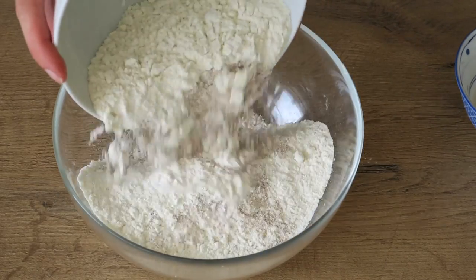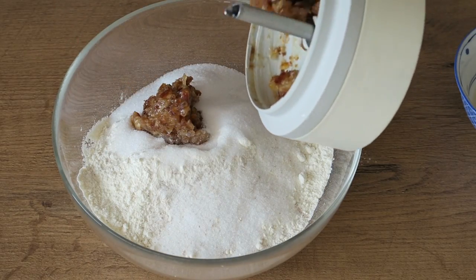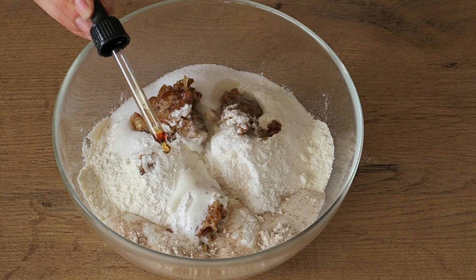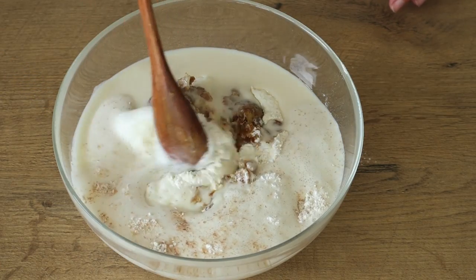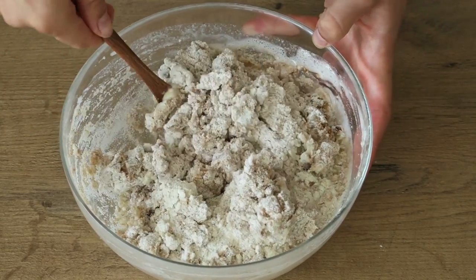In a large bowl, add 200 grams all-purpose flour and 100 grams whole grain flour together with 50 grams stevia, the date paste, four teaspoons baking powder, 120 milliliters plant milk — I added more later on so don't get confused — some drops of vanilla flavor, and the molten coconut butter. Stir and knead until you get a non-sticky dough.